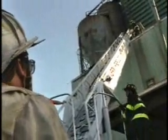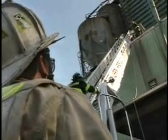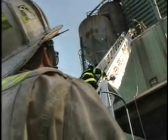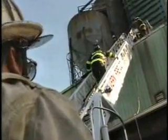The top of this grain elevator was home to many, many pigeons, so we had to deal with a lot of pigeon droppings.